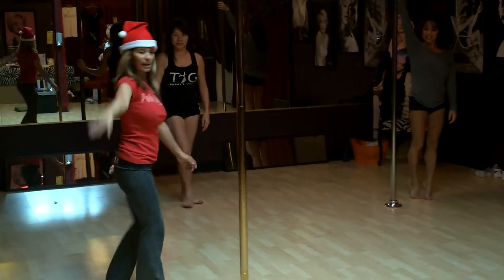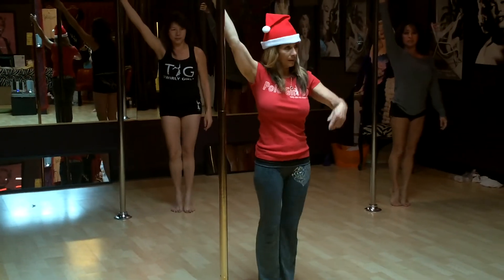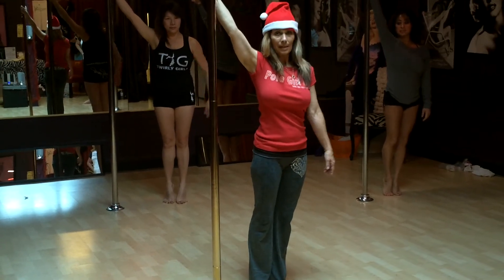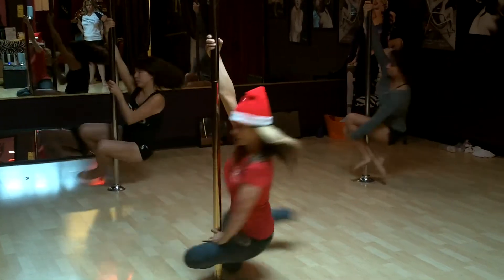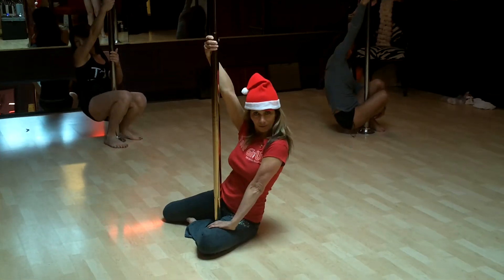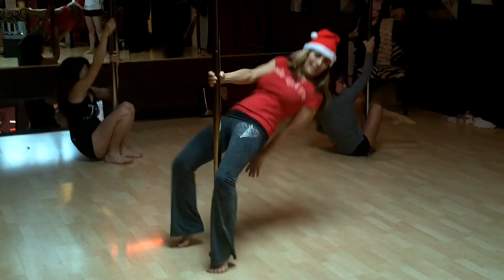One more time, ladies, do it one more time. Let's go, girls. Step, look at the pole, lift, flip it into another move, and make it pretty.